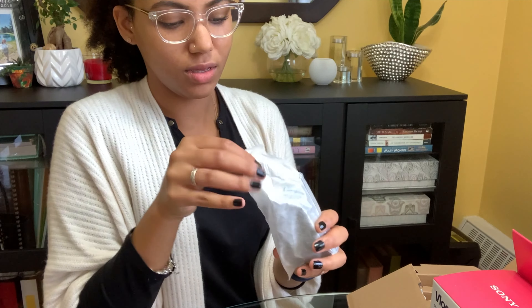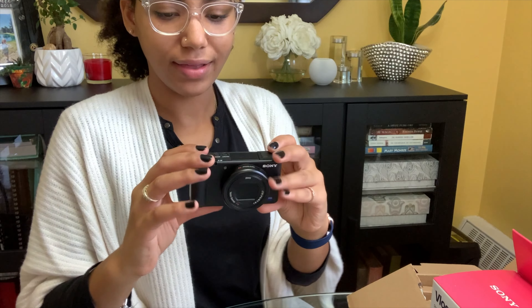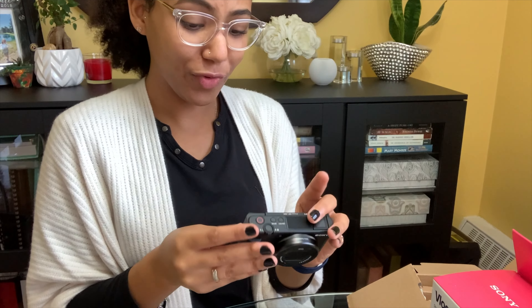This is the camera. I've never had a camera like this before — it looks so fancy. From what I understand, this camera is on the lower end —